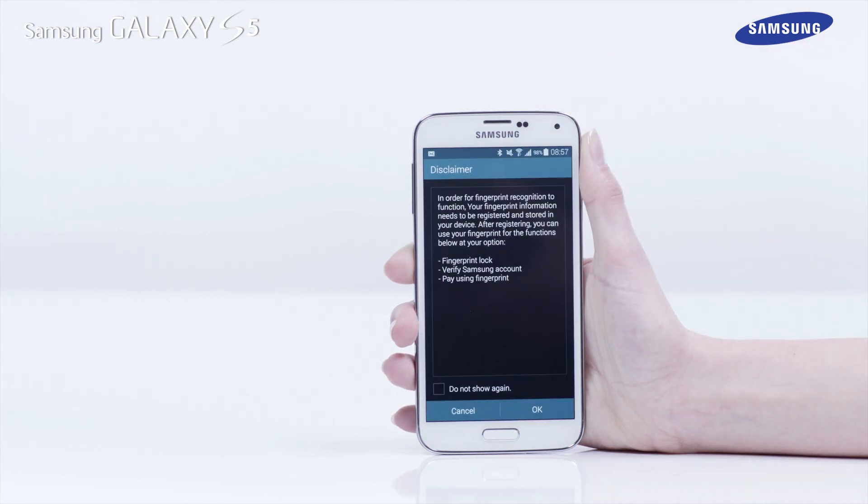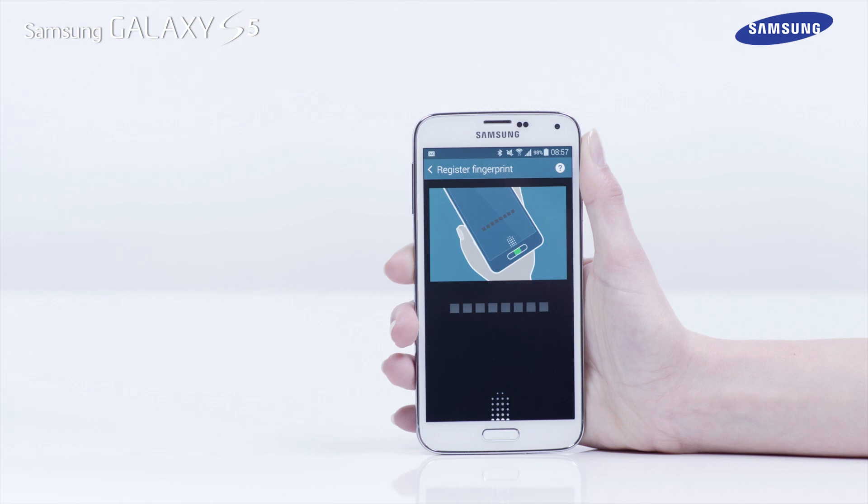Then, when the Disclaimer screen appears, tap OK. You will now be shown a series of images showing you how to swipe your finger over the finger scanner.